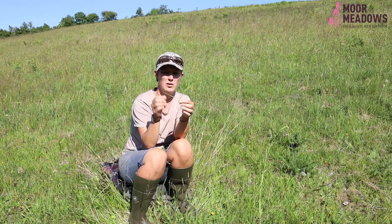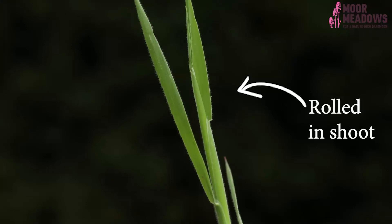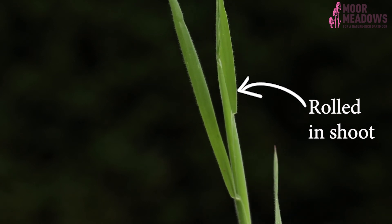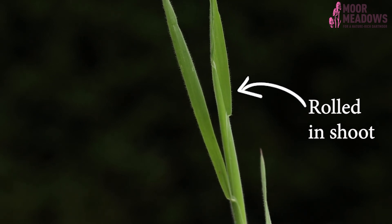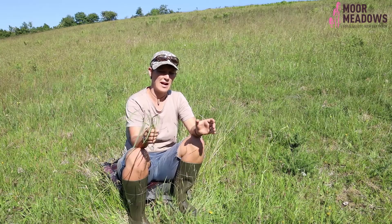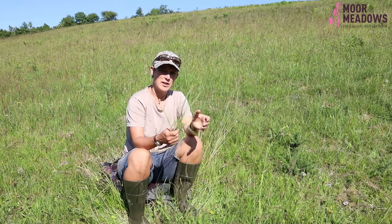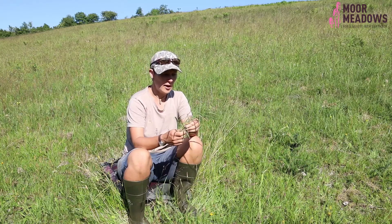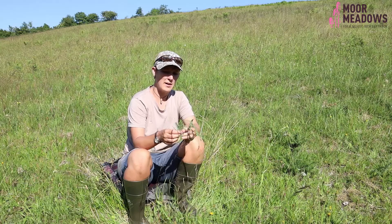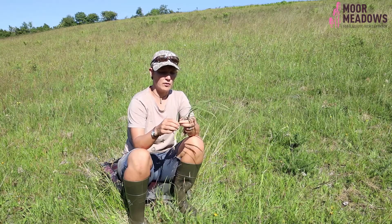Yorkshire fog, on the other hand, is a very soft grass you'll find pretty much everywhere. With Yorkshire fog you can roll that youngest leaf between your fingers because, as it comes out of its enclosing leaf, it unfurls rather than opening out like a book. So you can split grasses into two groups just by figuring out the growth habit: cocksfoot and the meadow grasses are all folded in the shoot, while Yorkshire fog, common bent, and creeping bent are all rolled in the shoot — that can be really very useful.